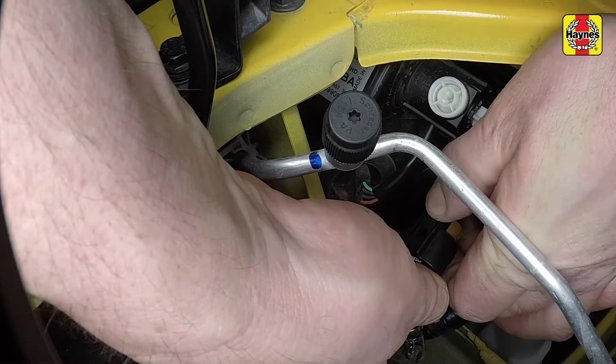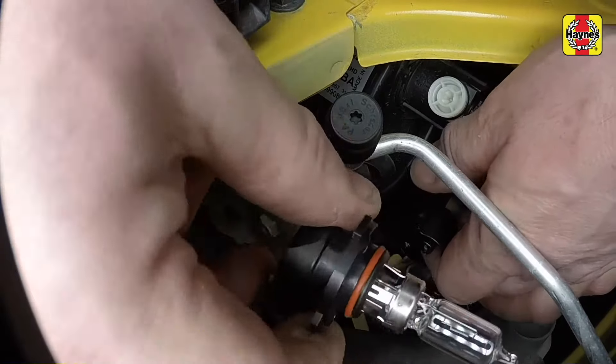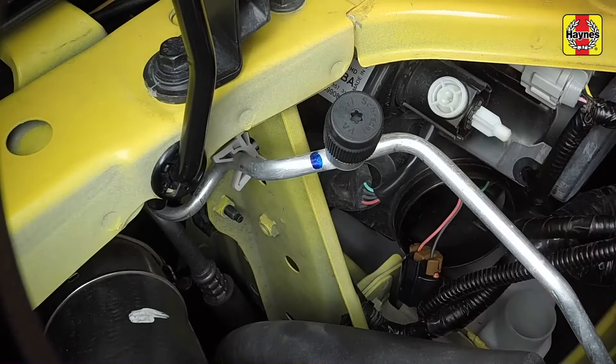Detach the bulb from the wiring connector. Note that on later models the bulb holder and bulb are a single assembly.